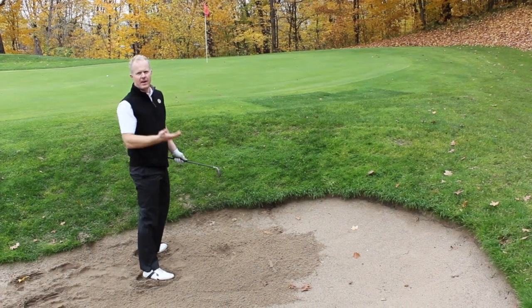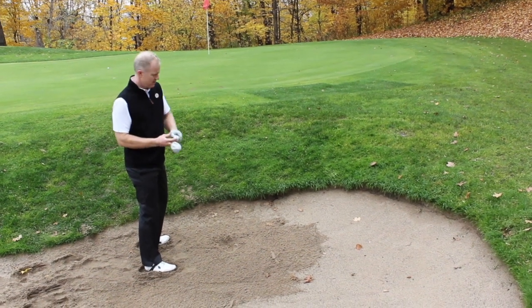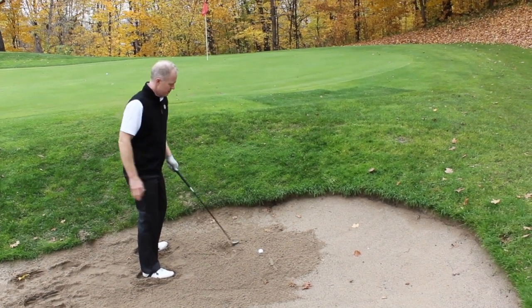Just like that — up and out of the sand. Now, let's say you have a buried ball in the sand.